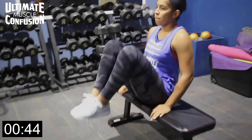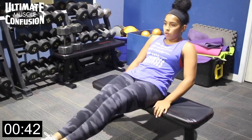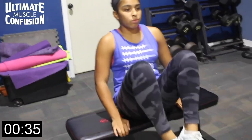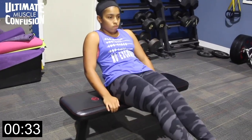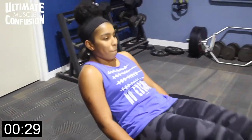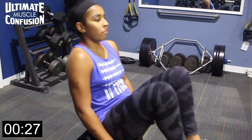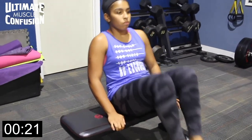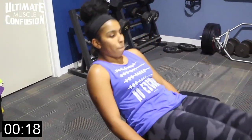Alright guys, leg pull-ins — some call these reverse crunches. Find a bench, a soft bench. Put your butt in the middle of the bench so you're balanced and it won't fall backwards. As you lean back and your legs extend, that balances your body out. You want to bring your knees to your chest — try not to kick the heels down, try to keep the heels up.